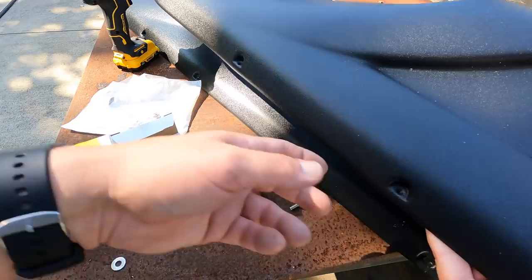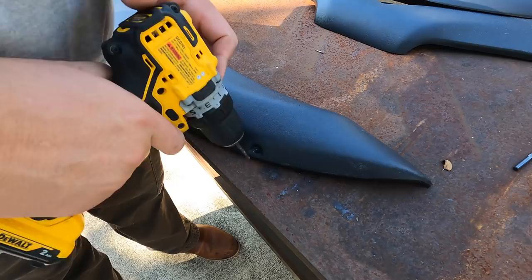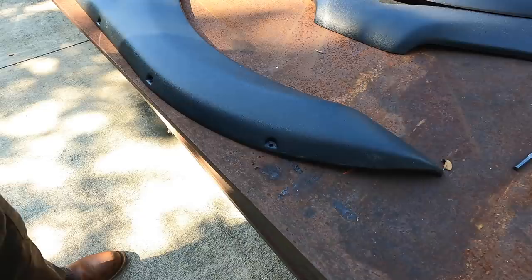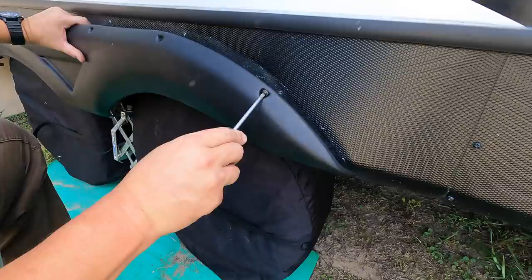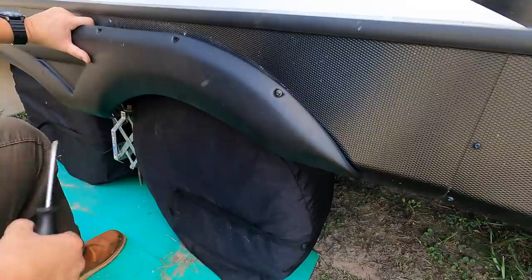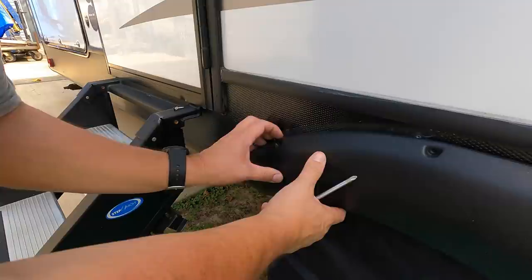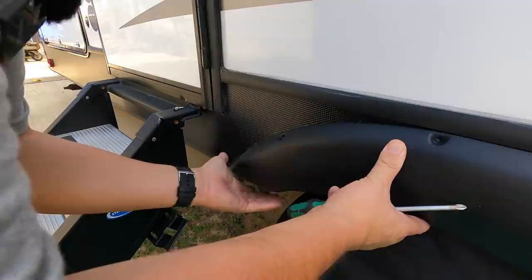The new fender holes are just molded in — there's an indentation where all the holes go — so I'll go ahead and get these drilled out. I'll start with a couple of screws on the ends to see how they line up. Got a 5/32nds drill bit — super easy. I think it's simple enough that I can get two of them started to hold it in place and then come back with my drill and drill the remaining holes out.